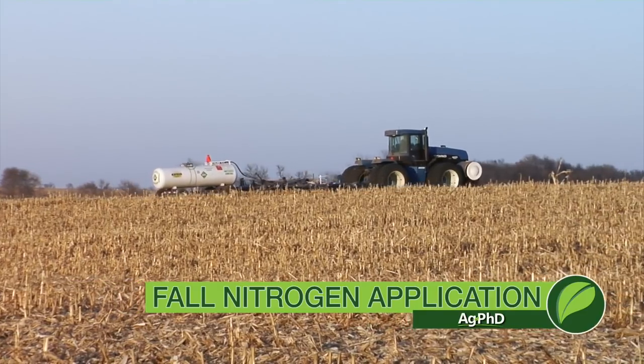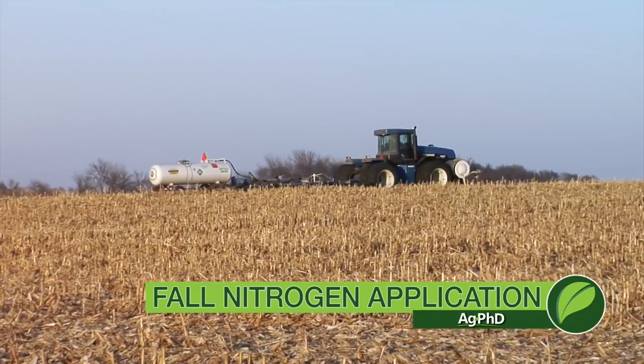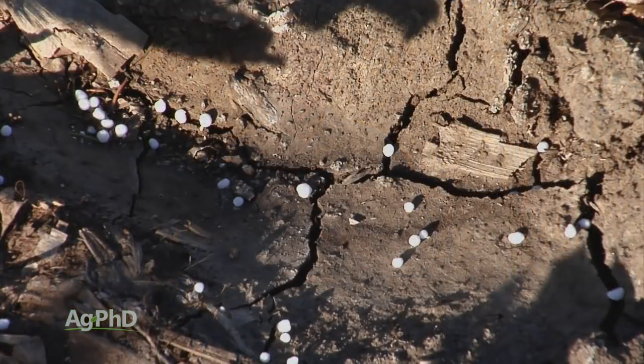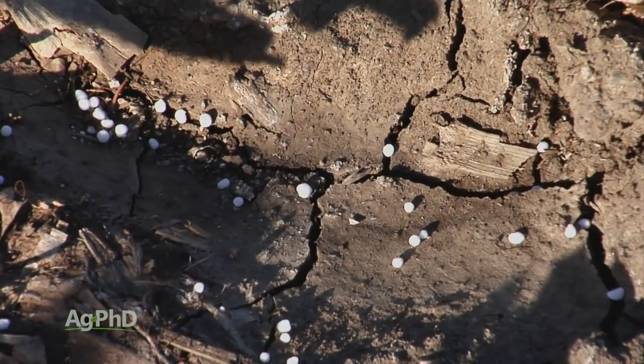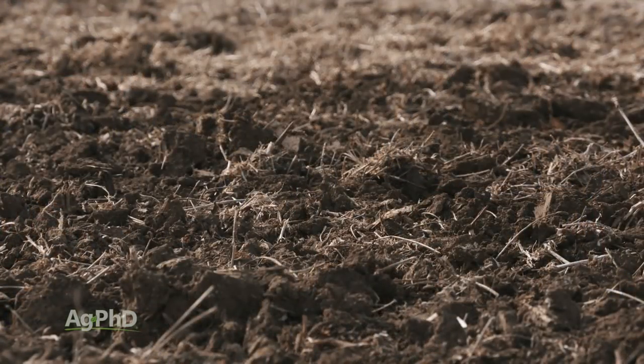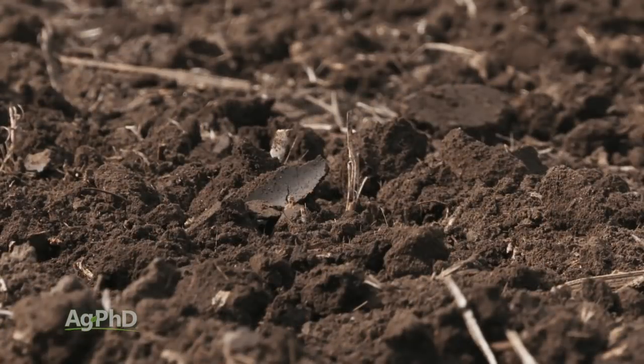Today we're going to talk a little about fall nitrogen. The very first thing we always want to look at whenever we start thinking about applying nitrogen six months before we actually need it — the first question is: can my soil hold that? The honest answer is nobody knows. You may say, well I've got a heavy soil and we normally don't get much rainfall here. Once you put that nitrogen out there, who's in control? Nobody — the weather is.